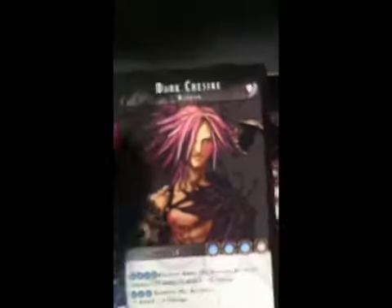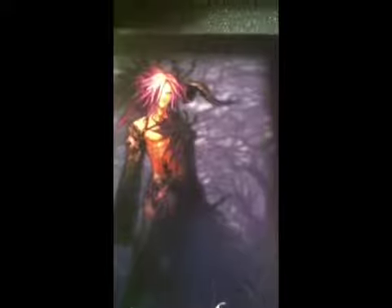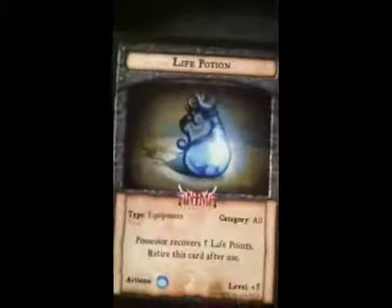You might have seen Ebonstar has been working on painting up some of these minis and they look really great. But he can make a really shitty model look really good, so there's that to contend with.